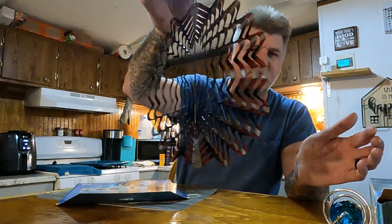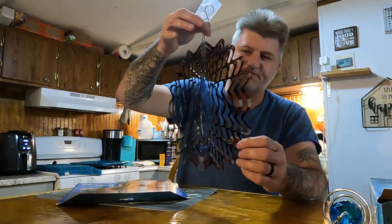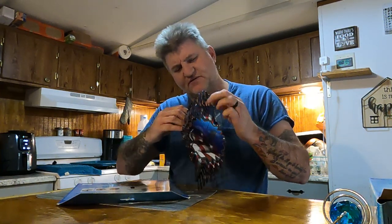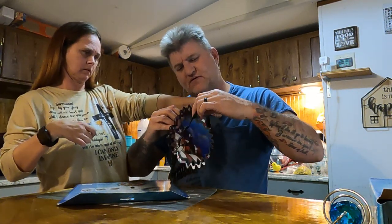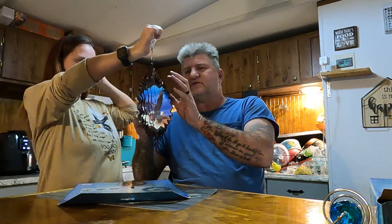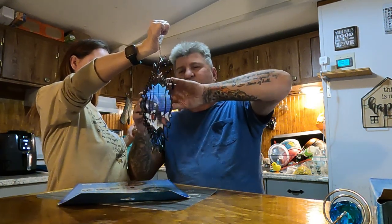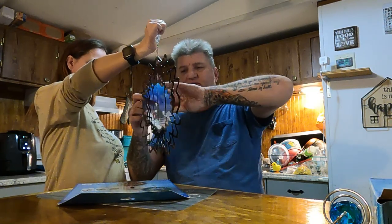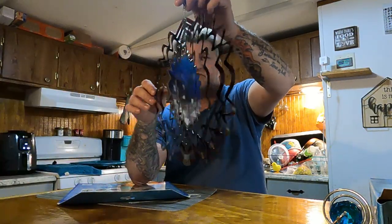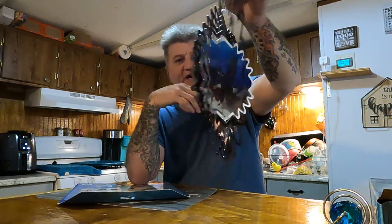Yeah, I think it shows the eagle actually flying and stuff like that. I probably need to bend this out just a little bit more. It's all reflective and it shows like that. Can you see that eagle flying in it now? Yeah, a little bit — that's not cool? We're gonna hang that outside.